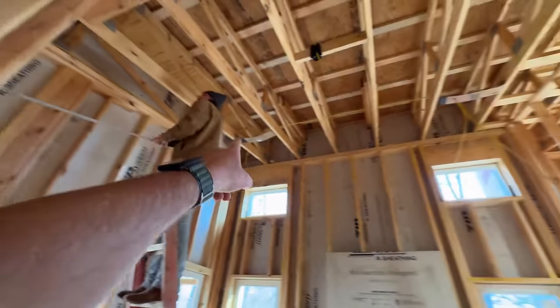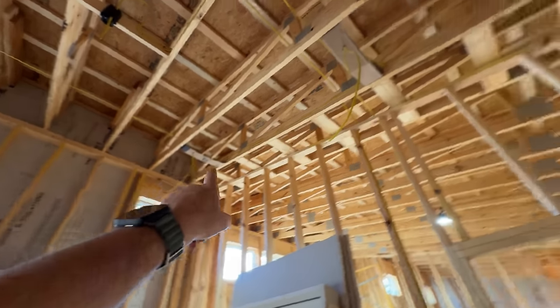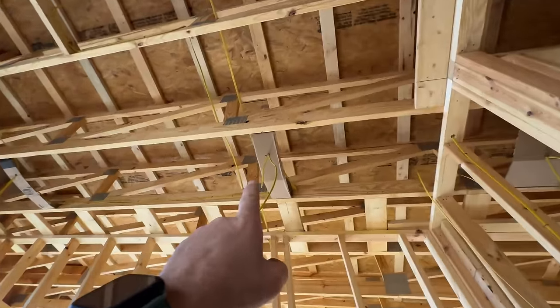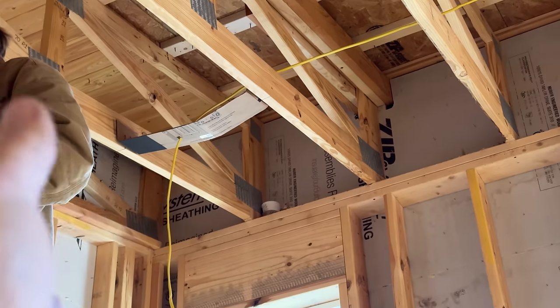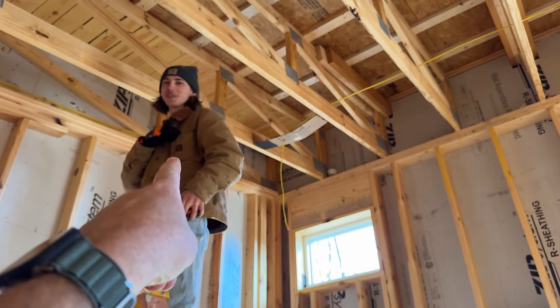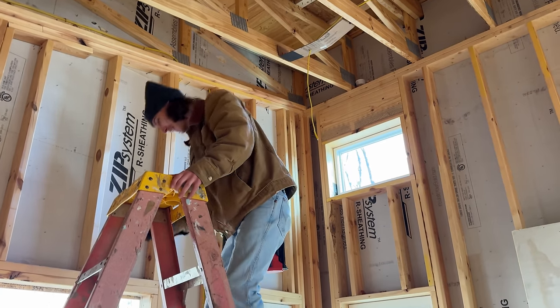The electricians are doing our drops for our recessed lighting here. Since they don't have a rough-in box but the wire needs to drop between the trusses, they've made all these cardboard templates to hold the wire in the correct location until the drywall gets installed, and then that'll support all of it. That's pretty smart. Was that your idea? It was not. I'll take the credit. Okay, good job.